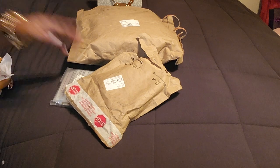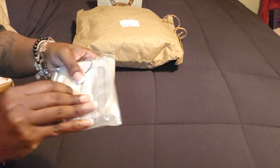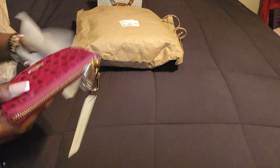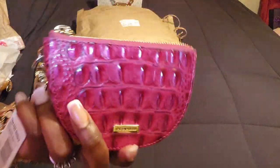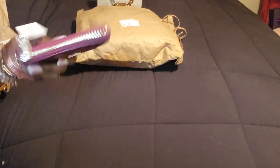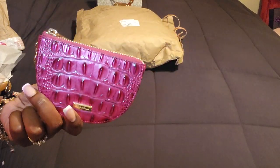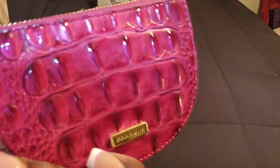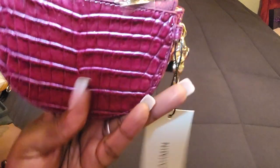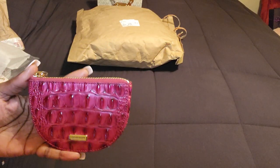Everything just came in at one time - I lucked up. This dropped on the Brahmin website and this is their Brit from the new collection - I believe it's fall, or maybe just a new color for them. It is called Pomegranate and the description says 'a dark berry pink.' It is a very very beautiful pink with a reddish undertone. Oh my god, this is gorgeous.